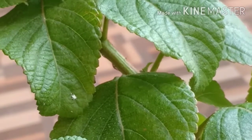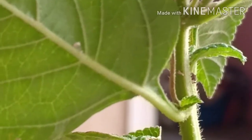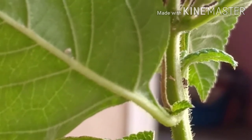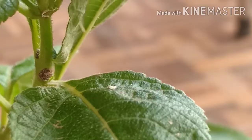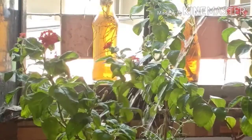Observe the plant after half an hour. You will notice some of the insects are dead. Wash the plant with a pressure pipe — or you can create your own — in order to remove all the dead insects from the plant.